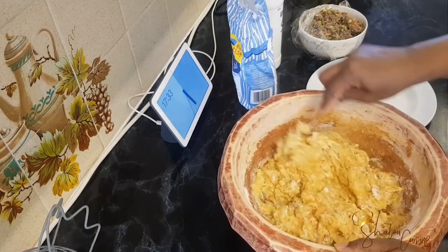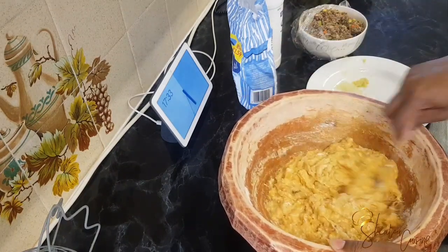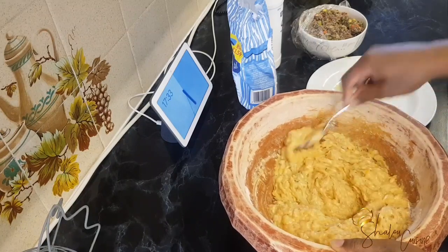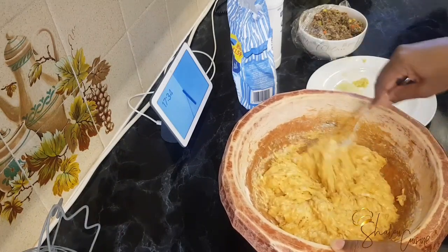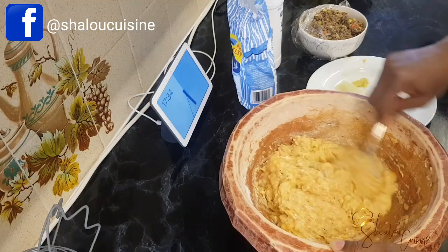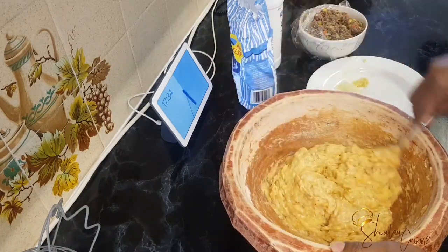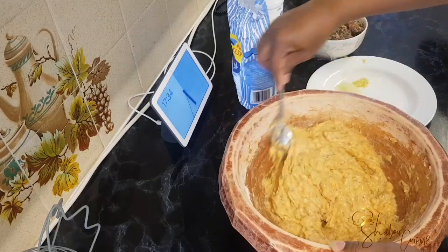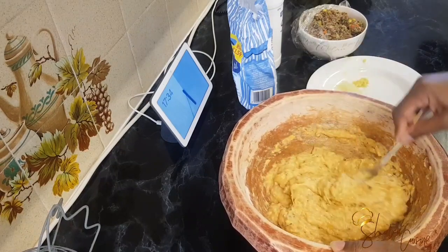Here we have added the flour and we're going to mix in all the ingredients — the grated onions, the grated ginger, and a little bit of salt. Be careful with the salt because we're also adding minced beef. The minced beef I'm using is leftover from another recipe I made, and it's already fully seasoned and spiced with everything inside.